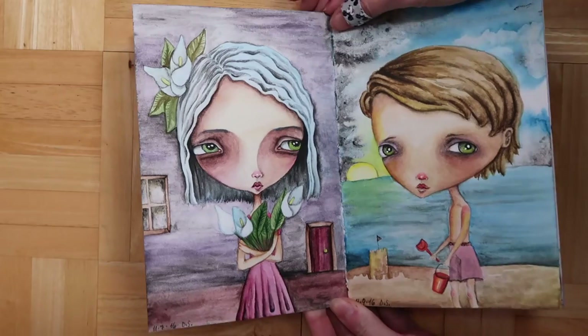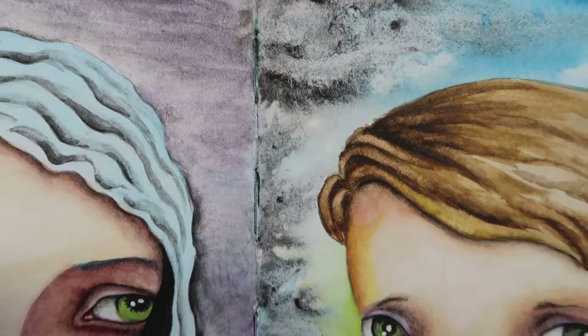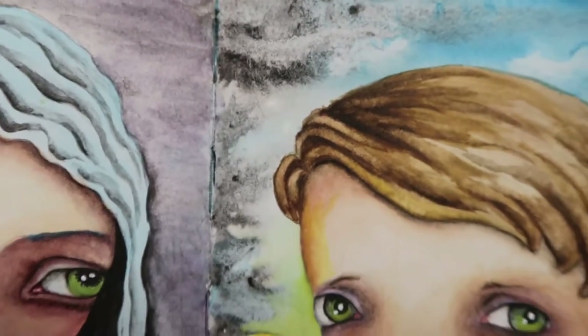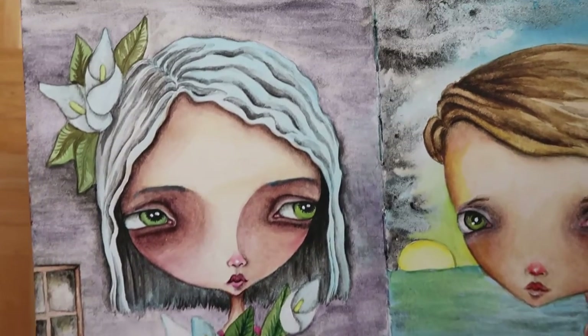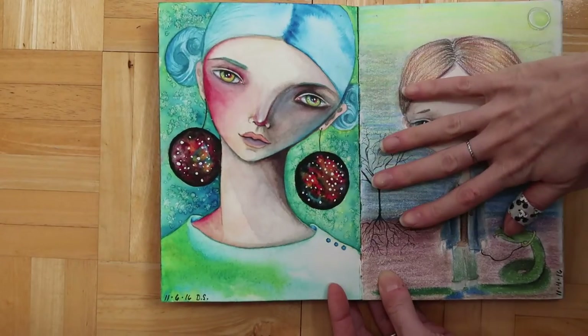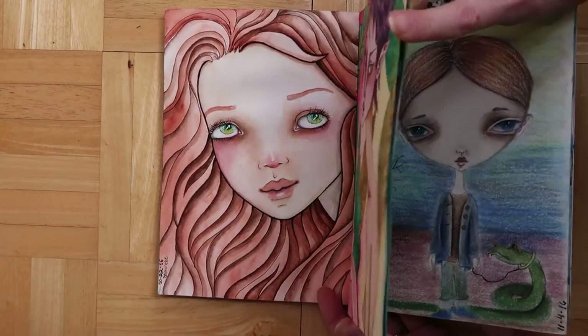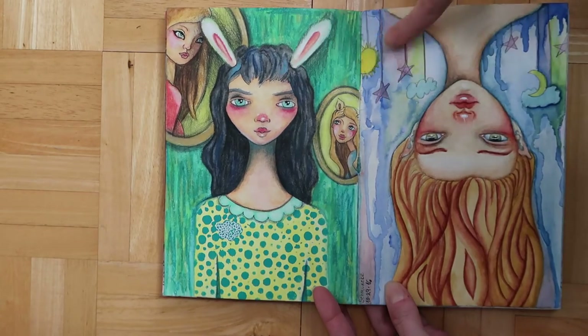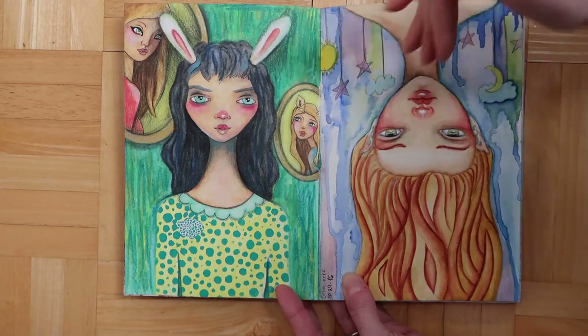These are Daniel Smith, and these are the PrimaTek colors — look at how grainy it can be, it's such an awesome effect. The technical term is granulation — it granulates really beautifully. You don't necessarily get that with all other paints. And here's the window lighting — I used Daniel Smith there too. It's just really neat and I love the Daniel Smith paints. You can see how vibrant the colors are.